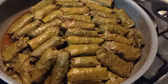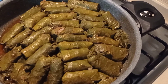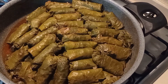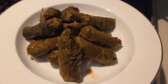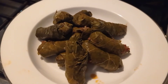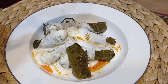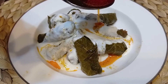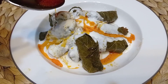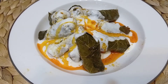Sarmalar pişti. Üzerini geçecek kadar su koymuştum ama hepsini çekti, tamamen kısık ateşte yavaş yavaş çekti. Bu şekilde servis edilir. Servisinde üzerine yoğurt ve toz biber ile yağdan hazırladığım sosu koymayı tercih ediyorum. Bu şekilde daha lezzetli oluyor.